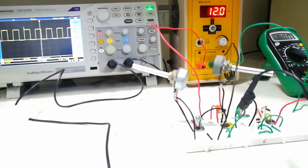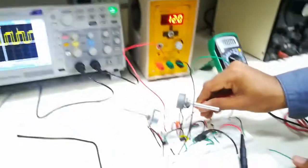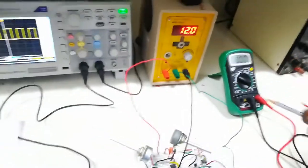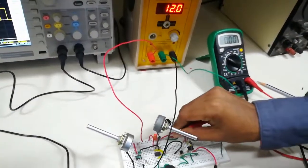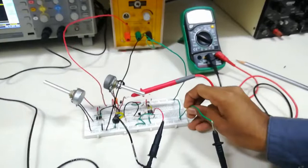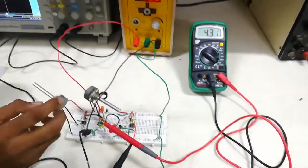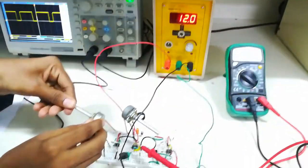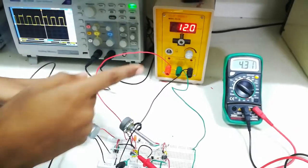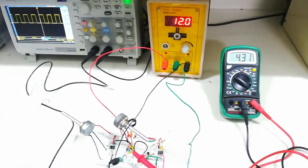Let's check the voltage at pin number 5 by connecting the DMM at pin 5 and ground. Here you can see that when the pot is at minimum, the observed voltage is 4.31 volts. Now let's come to the observation table to understand what to do.